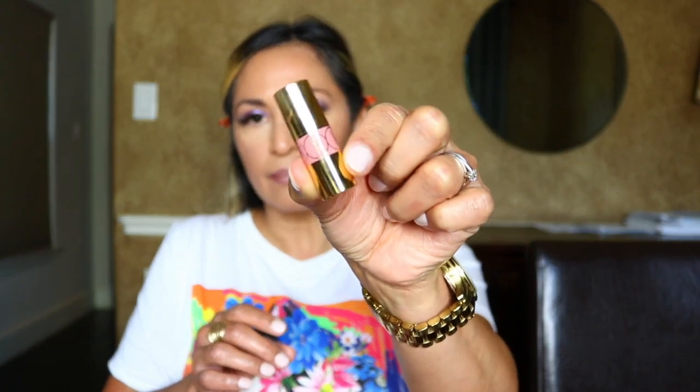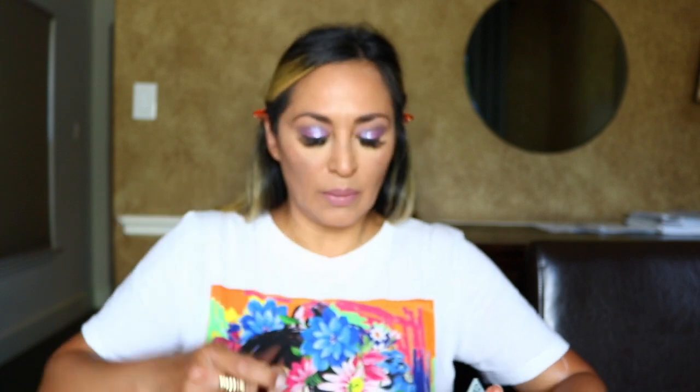I'm going in with the Rimmel Lasting Finish Lip Pencil in the shade Mauve Shimmer, placing that all over my lips. These Rimmel pencils work so well — all their lip liners are good. The next thing is a little sample I got at Sephora from YSL. I'll list the shade in the description because I don't see it on the back. It doesn't go on really pigmented — it goes on kind of sheer, but I really love this. It's very moisturizing on the lips. I also want to finish off the eyes on the bottom lash line with both shades I used, going in with the Sonia G Pencil Pro — adding the light shade first, then the darker shade closer to the lash line.